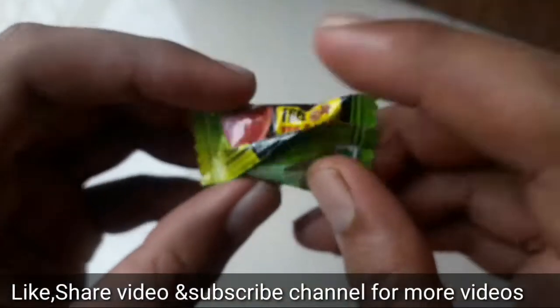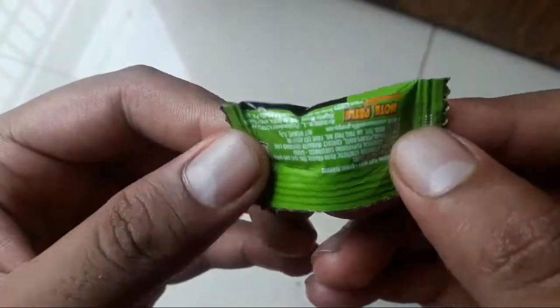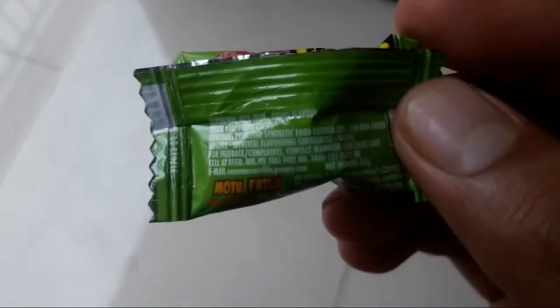We'll get three of them. It's Mono, right? Mono Packs — this is Mono Packs. What's written here? Mono Baddu — I've written about Mono Baddu.